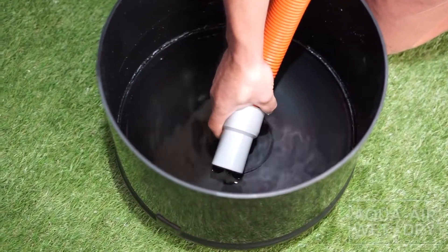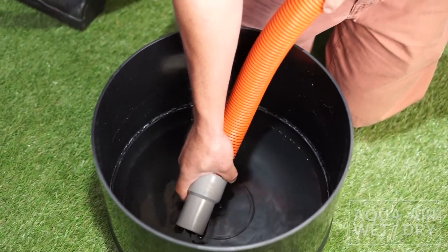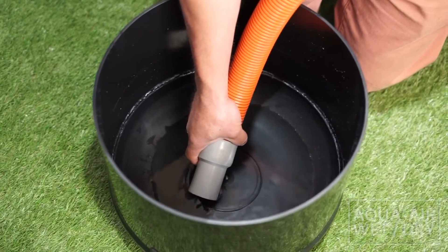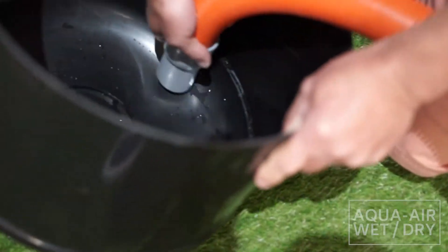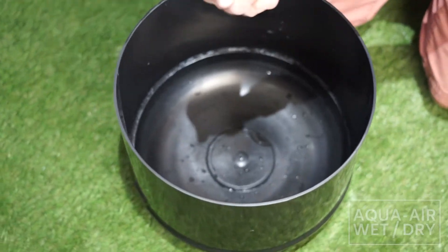The cool thing about this AquaAir Wet Drying system is everything you suck up is going through the debris screen here and then right down the drain. And as you can see, just like that.